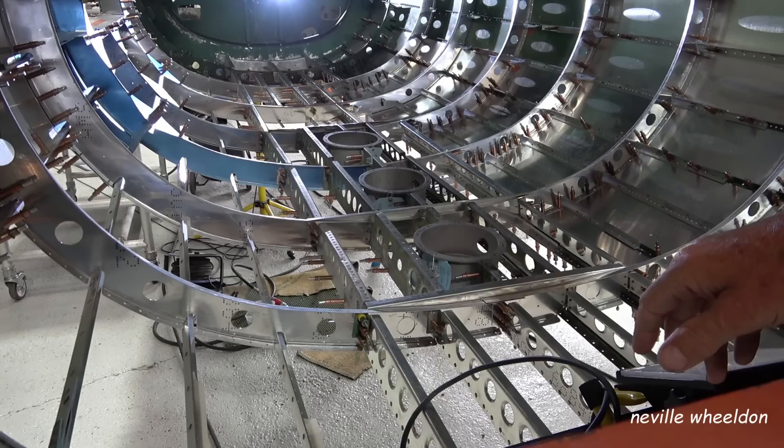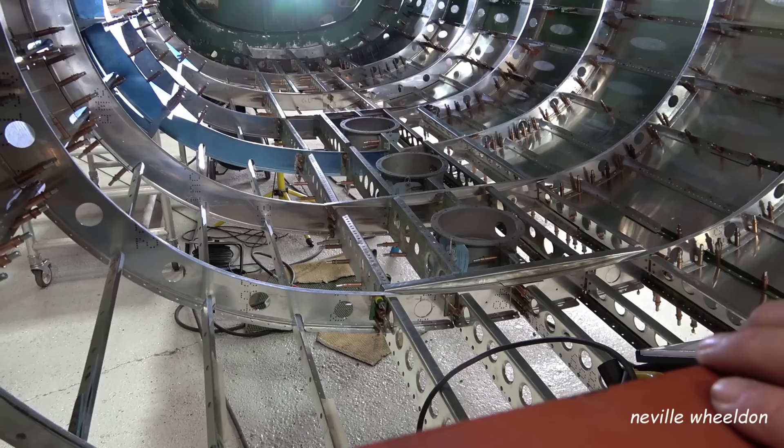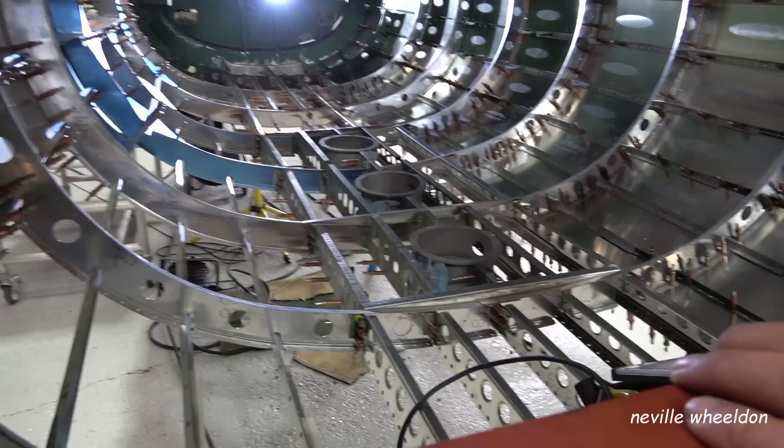Once that's riveted up, it's solid now. I've stood on that and it's quite solid. Even just with the skin pins — I put a bit of carpet down and sat there to do some drilling and it took my weight comfortably. So I think we'll get a bit of riveting done.